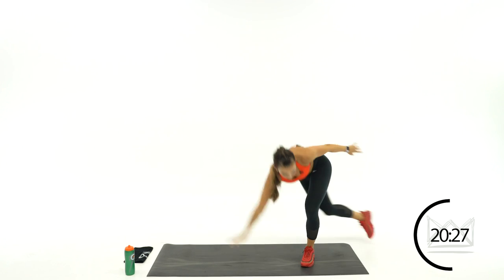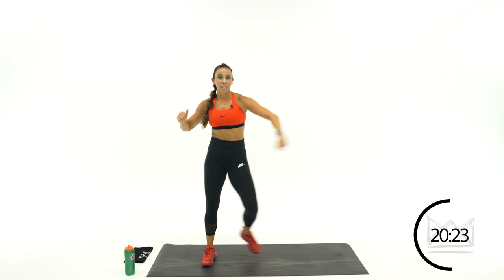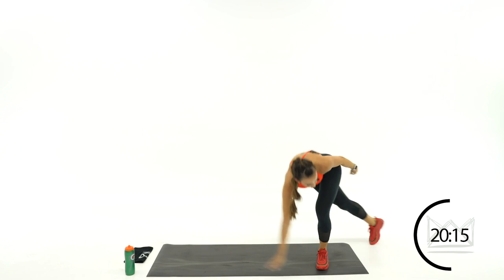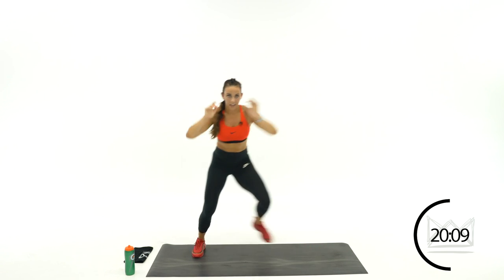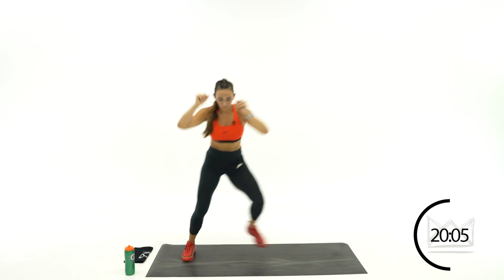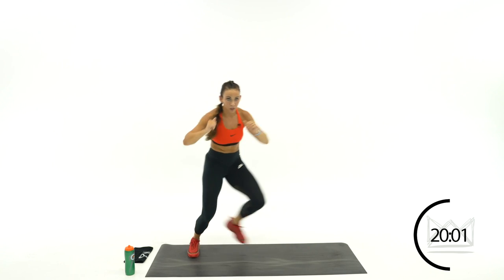We're going bowling now — sweep, touch, come back up. Step to the right first, touch the ground. Step, sweep, back up. Step, sweep, back up. If you can, give me a hop. Rest.